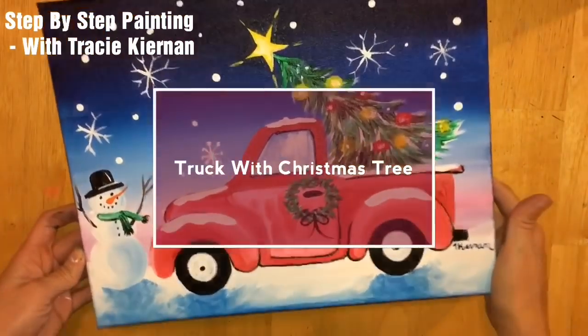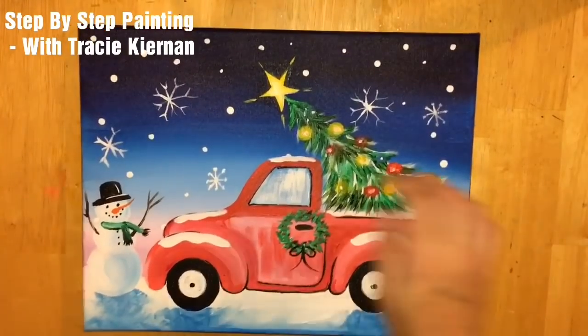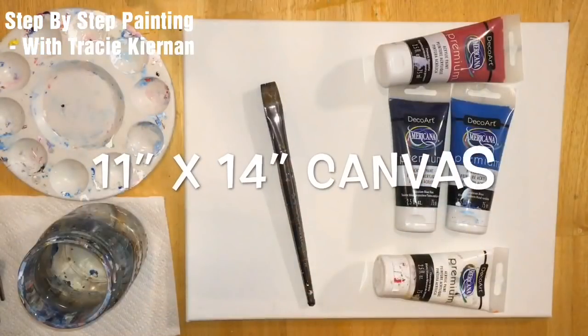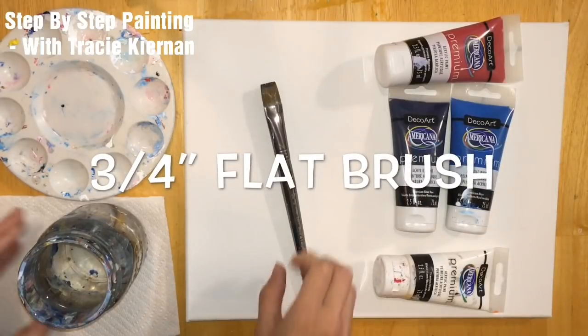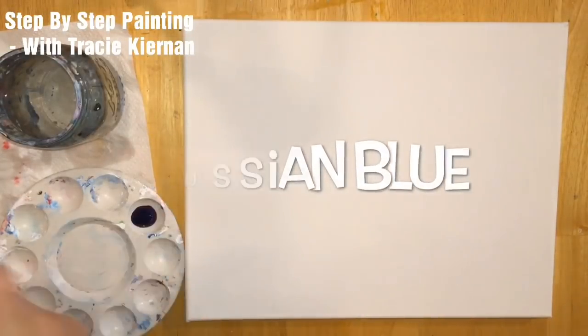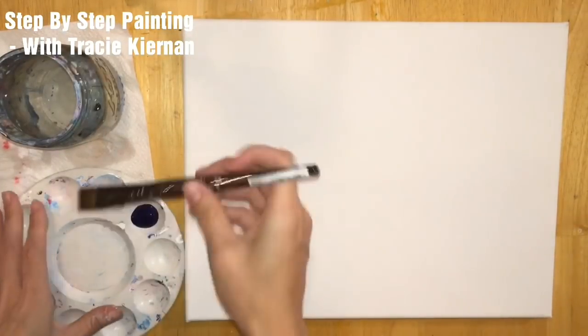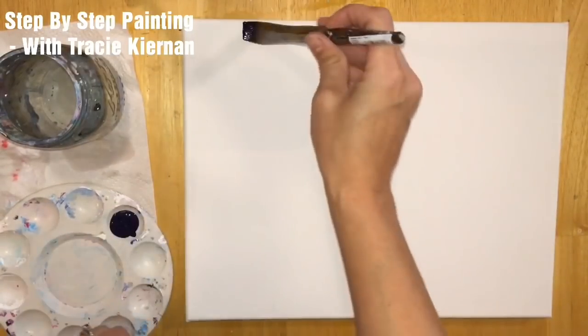Hi everyone, I'm going to show you how to paint this Christmas tree truck. I'm using an 11 inch by 14 inch canvas and I'm starting with a three quarter inch flat brush. For this painting I'm using the Deco Art Americana Premium paints, and I'm going to start with the color Prussian Blue — this is a very rich, very dark blue.